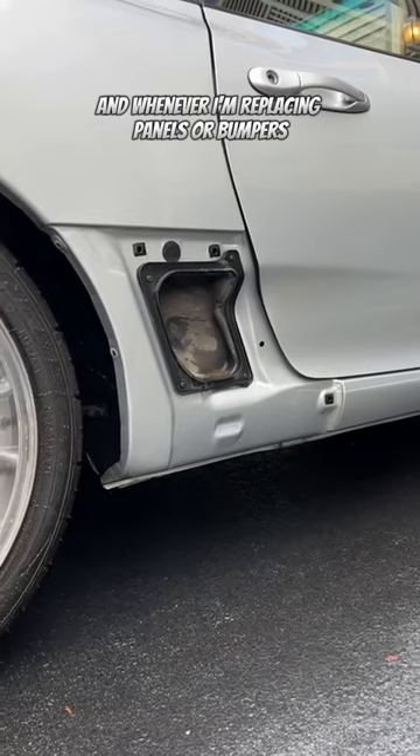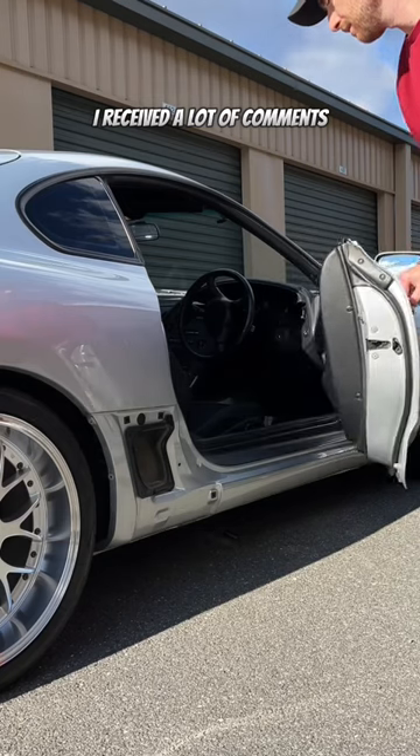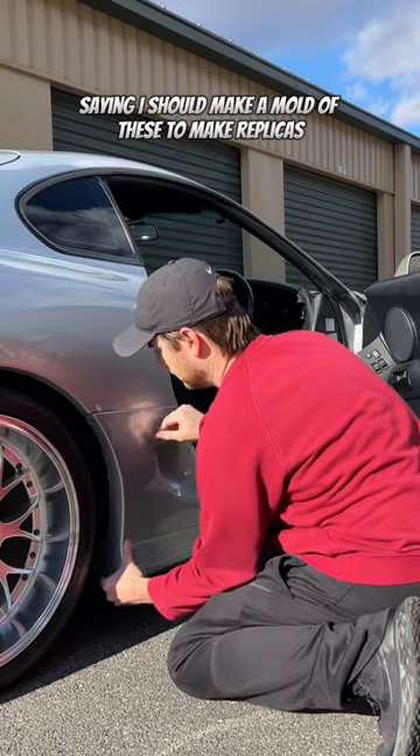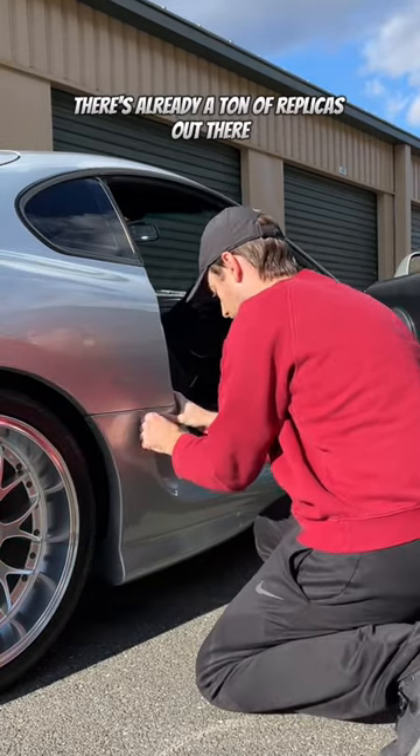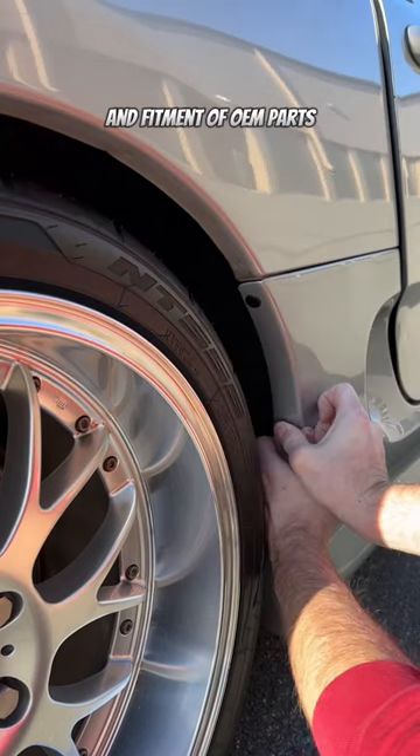Whenever I'm replacing panels or bumpers, I always try to replace all the clips and screws as well. Now in my previous video I received a lot of comments saying I should make a mold of these to make replicas. There's already a ton of replicas out there, so that's not really necessary. Plus those will never match the quality and fitment of OEM parts.